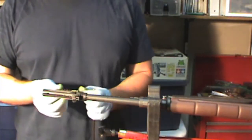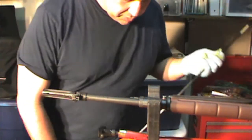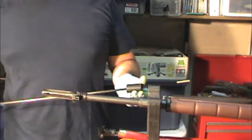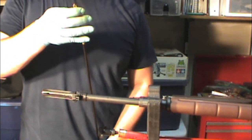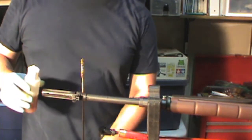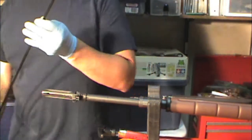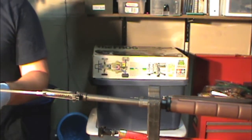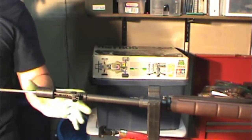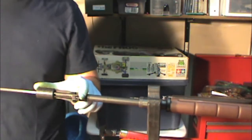Get a good quality 30-caliber bore brush. Before you start, slide the bore guide over your rod. Now stick the brushes in just as they go into the bore or the muzzle. Slide the bore guide or the cleaning rod guide on and give it about 10 passes.